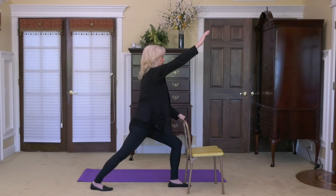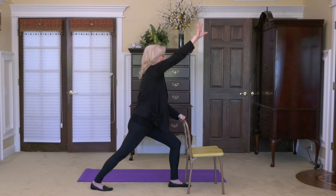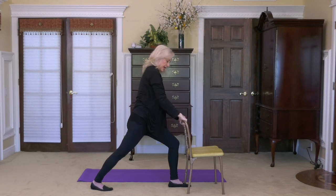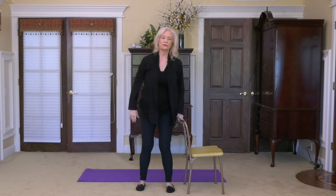Now reach that right hand up — the same side as your extended leg — and reach, reach, reach. Take three deep breaths in this posture. Breathing during a stretch allows you to smooth into it and makes the stretch so much more meaningful. When you complete that third breath, straighten, bring the hand down, straighten the front leg, and slowly roll around to the front.